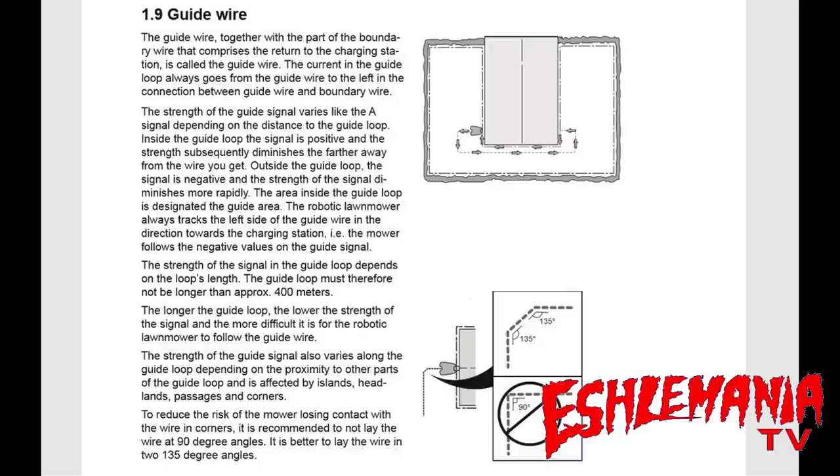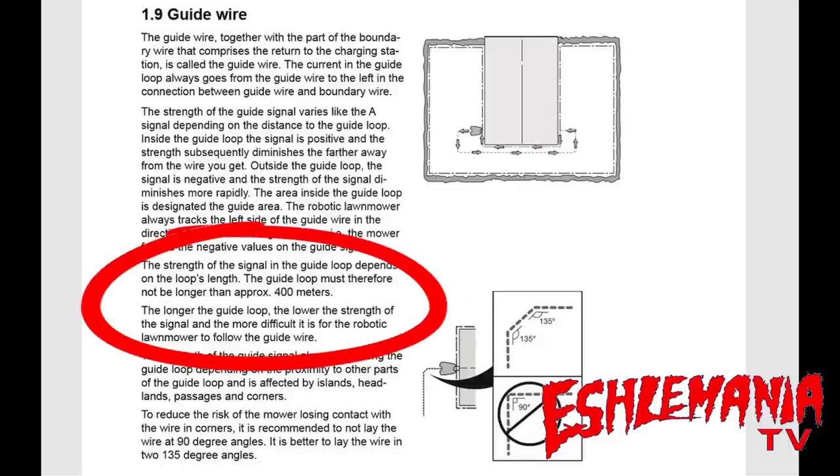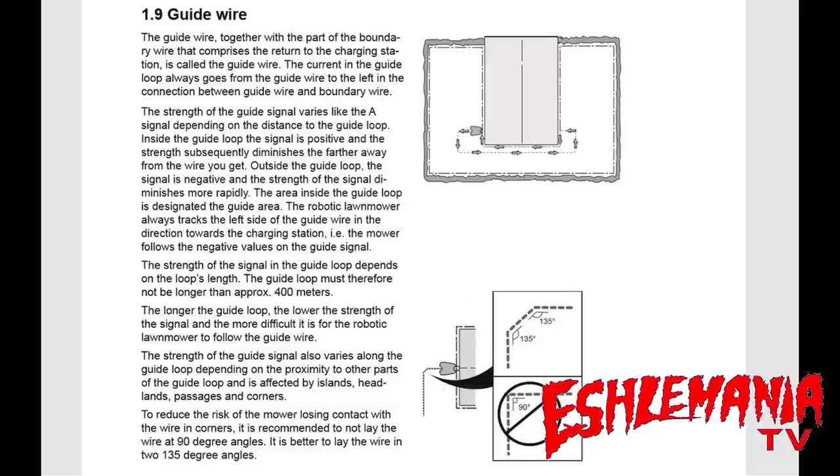400 meters is a lot — if you've got 800 meters for the entire boundary system, the guide wire gets 400 meters, splitting things roughly in half. I have seen people run a guide wire way out in the middle of nowhere or zigzagged all around the property, tie it into the boundary wire, and the signal has to travel the whole way back around to the charging station. The signal is so weak that the mower doesn't follow it. The manual states: the guide loop must not be longer than approximately 400 meters — the longer the guide loop, the lower the signal strength and the more difficult it is for the mower to follow it.